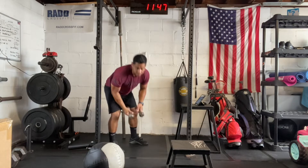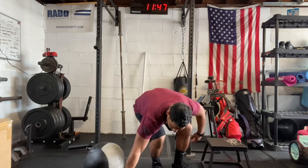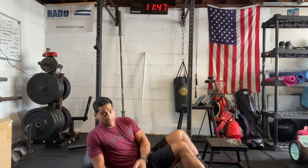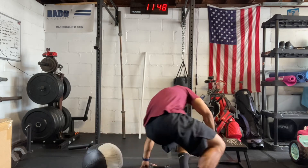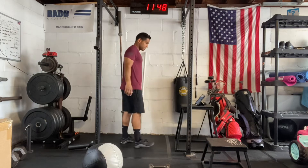Then we have dumbbell bench press, so with a floor press — we've done this before. Good substitute if you don't have a bench. You're going to get the medicine ball in your upper back, lock them out overhead, bring it to your shoulders, and then press straight out. You'll be able to manage those reps pretty much unbroken — you have 15 floor presses.